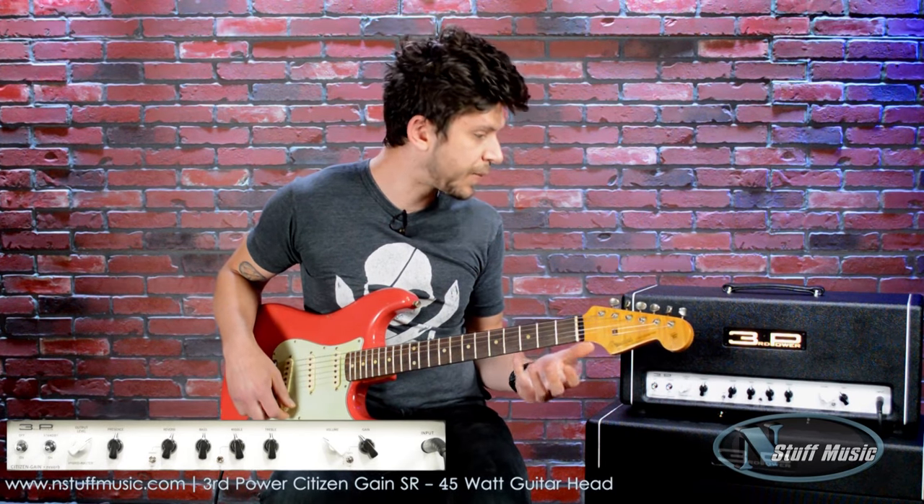So we still get a lot of that nice slap back that single coils offer — that you can get out of what you usually find at a higher output — but it's not killing everybody in the audience.